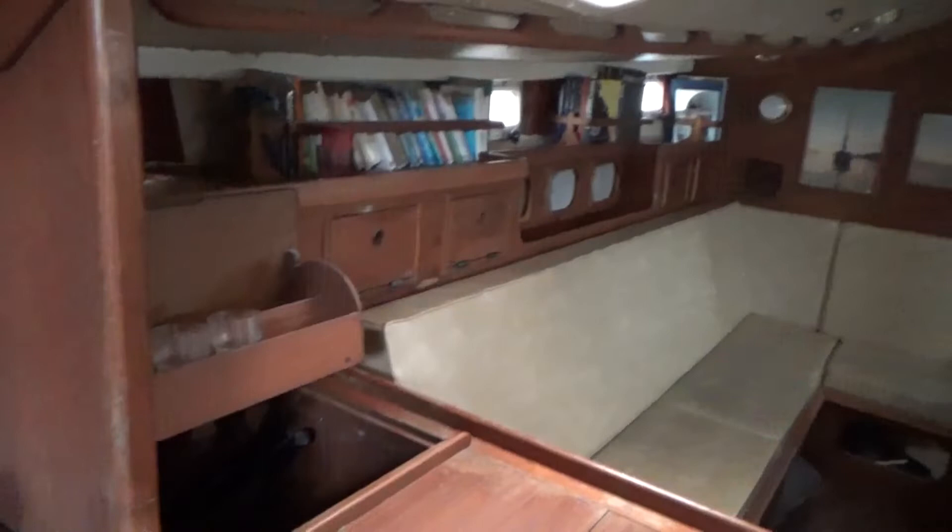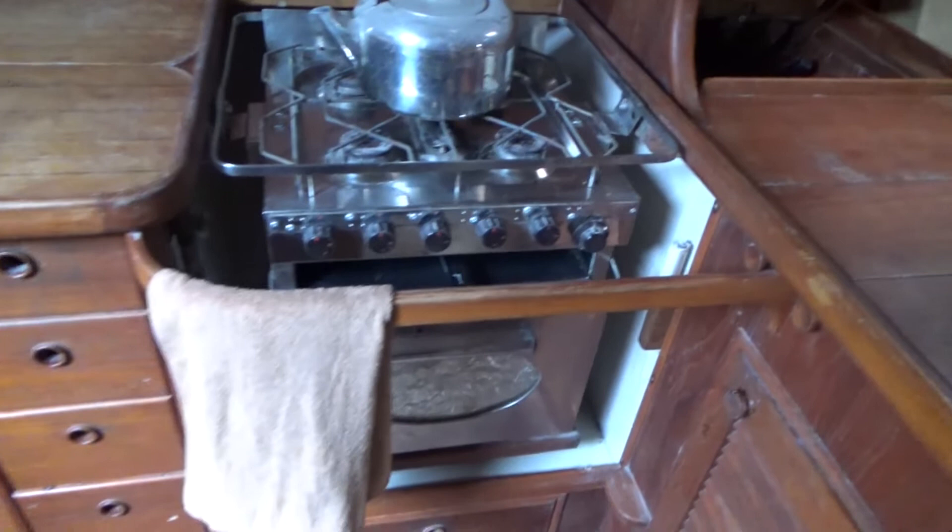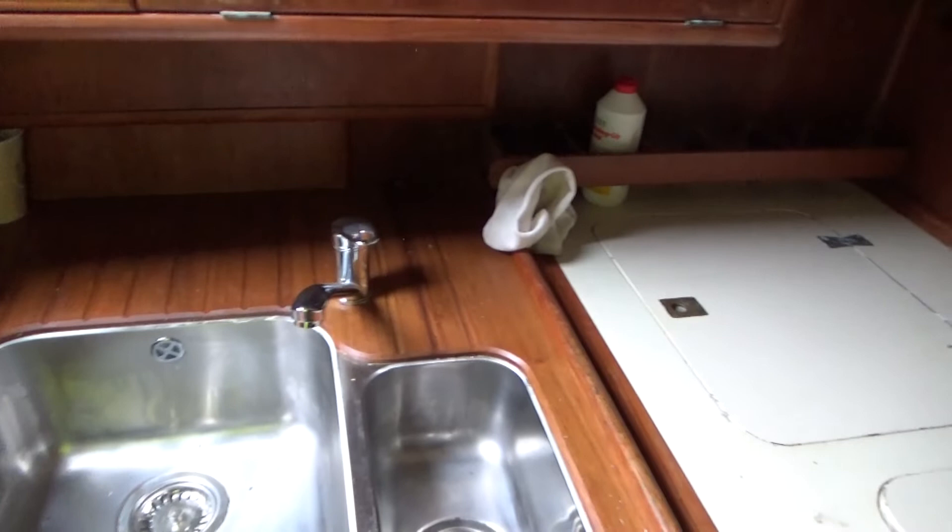Lots of storage. Bottles. And a cooker. Work surface, and then underneath here you have a fridge — built-in fridge or freezer, or whichever way around it is. Pressurized hot and cold water. The galley sinks — it's a double.